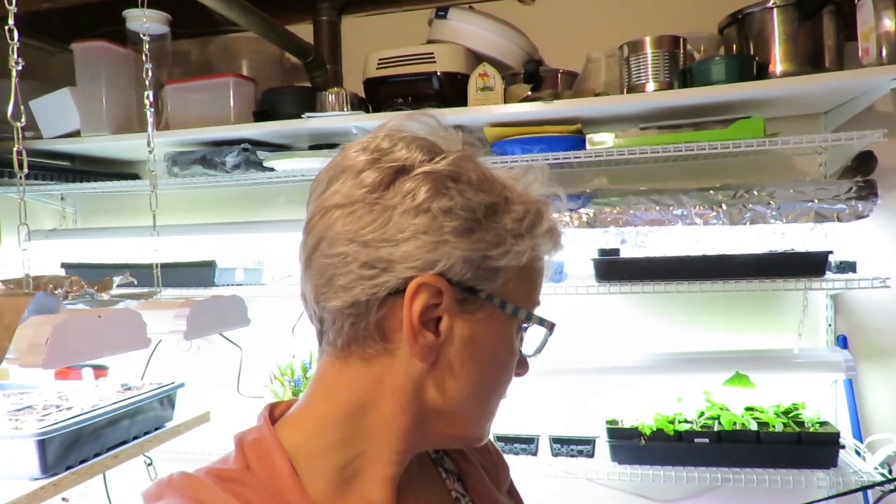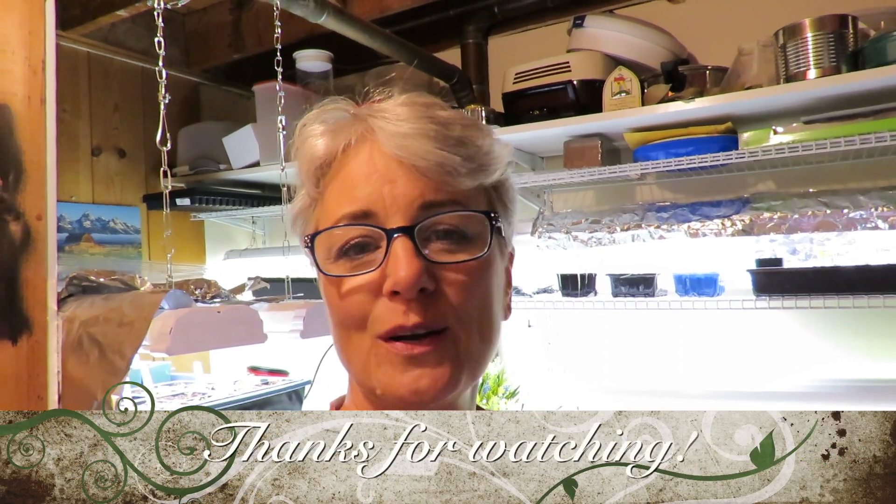I'm going to stop this experiment and call it a big fat failure. Oh well, you live and learn. One of the things about gardening is you always get a chance to start over — if you don't get to start over this year, you get to start over next year. I'm going to take some of these plants and give them a little bit of sun today. Hope you enjoy your day today, and always remember: be it ever so humble, there's no place like home. Have a great day everybody, bye!